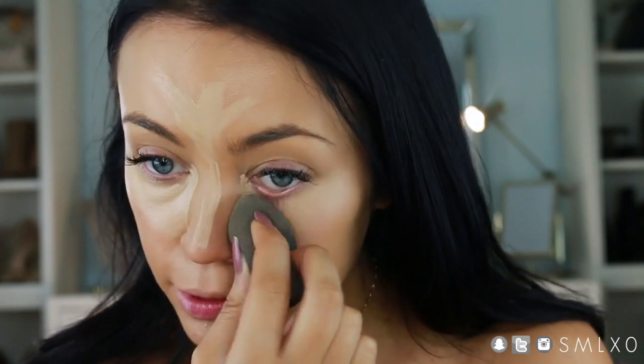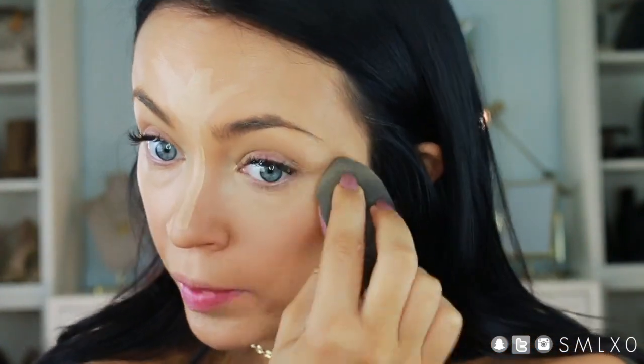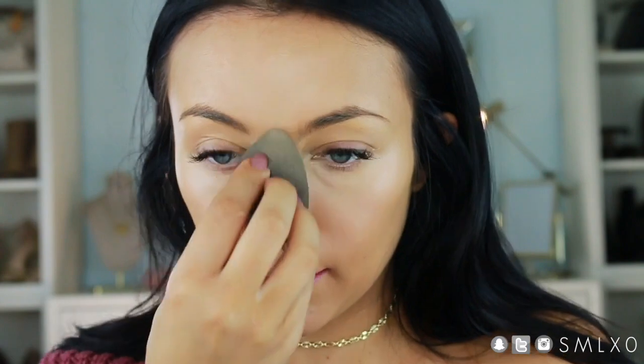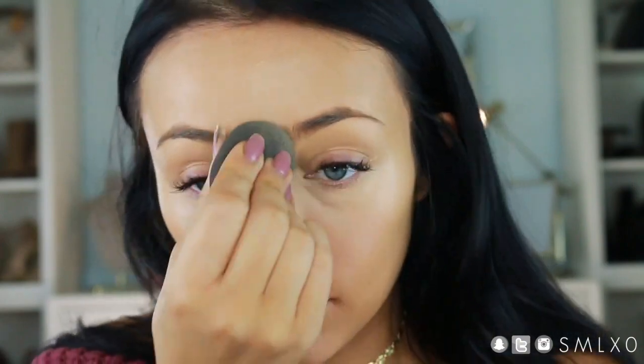I've tried all of the Beauty Blender dupes — the Real Techniques one, the ELF one, the Sonia Kashuk one — and none of them compare. I don't know what technology is in there, but nobody else gets it right. The others are either too hard or just don't have that same bounce.